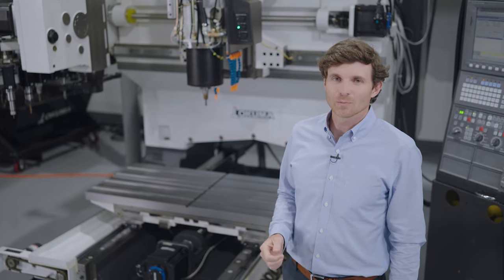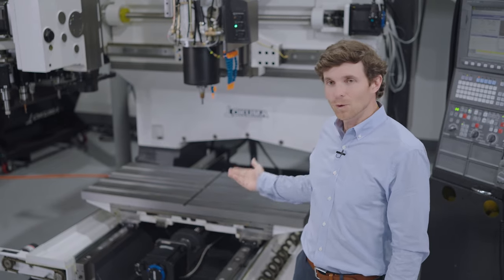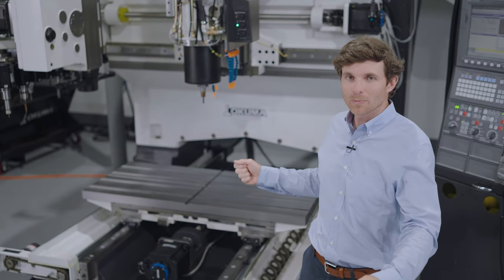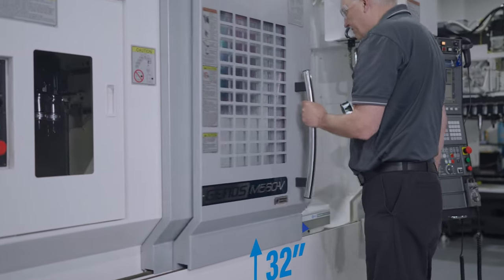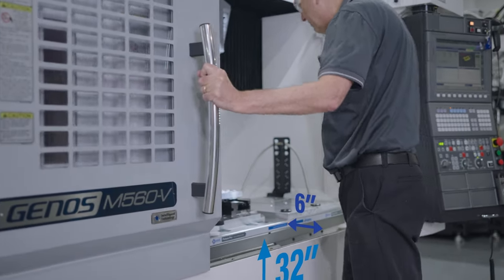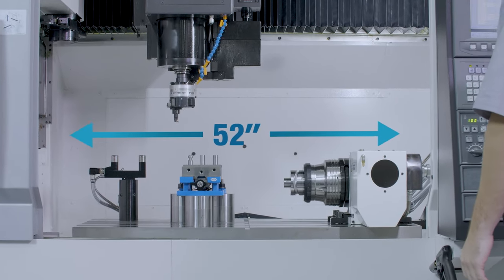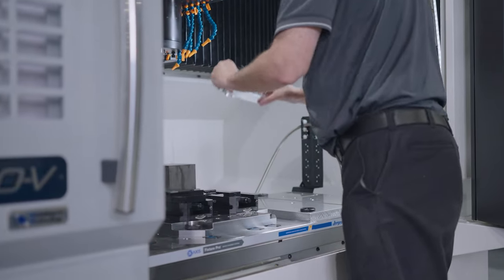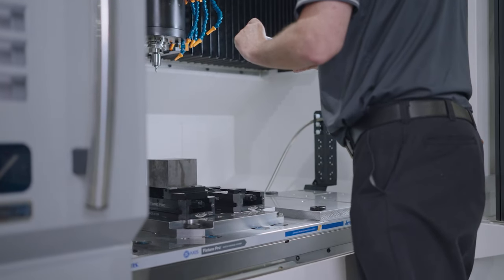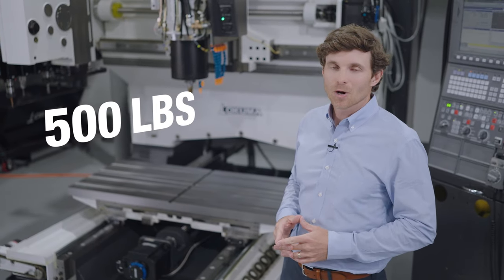As far as the health and safety of your machine operators, the M560 table is at a perfect working height with a very large door opening for easy access. The table is 32 inches off the ground and comes as close as 6 inches from the door opening, which is easy for an operator to load and unload parts during a workday. With the full casting underneath the table, this machine is ready to hold a 5-pound part today or be ready for a 500-pound part tomorrow.